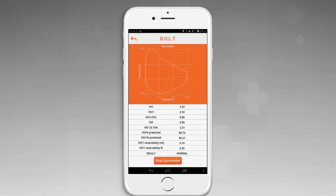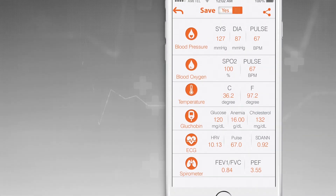The results are displayed on the application screen in 4 to 5 seconds. After you complete the test, you can check your health status in detail.